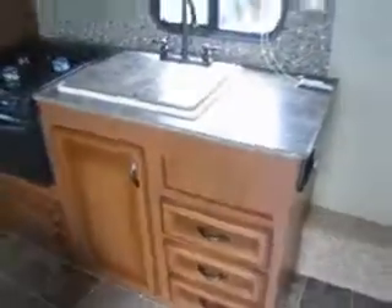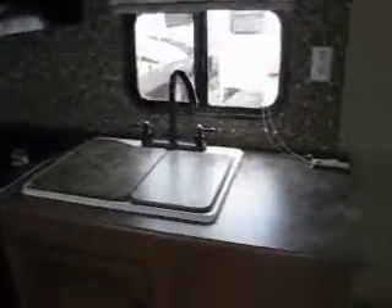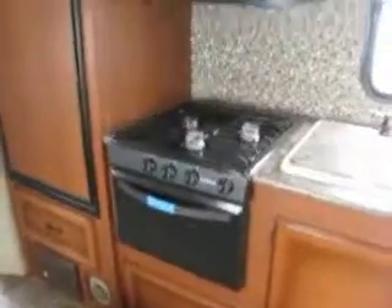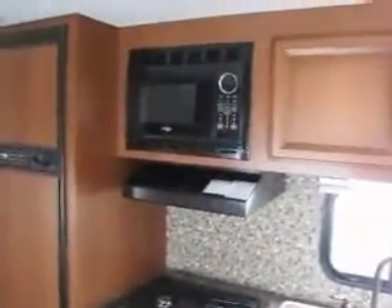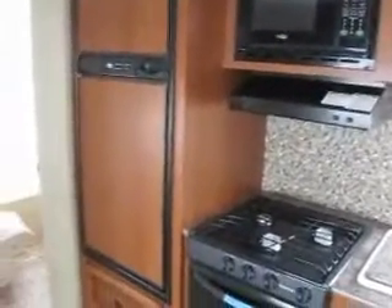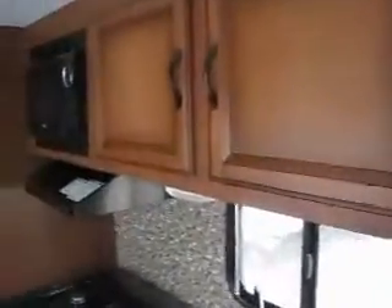It also has real wood cabinetry with full extension drawers and all-metal ball bearing drawer guides — really high-end hardware. It's got a nice kitchen space with sink lids and counter space. It also includes a stove and an oven, a range hood, microwave, and a 6.3 cubic foot gas-electric refrigerator, along with some nice cabinetry.